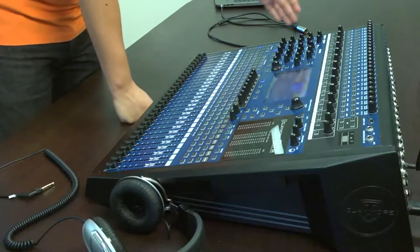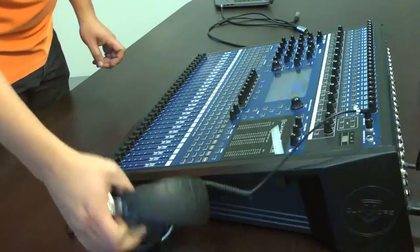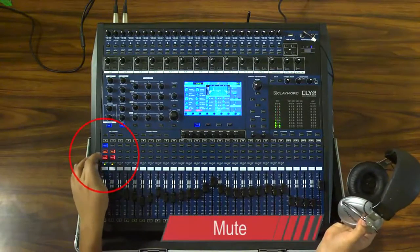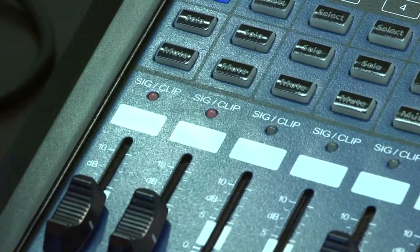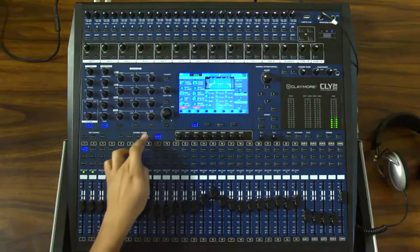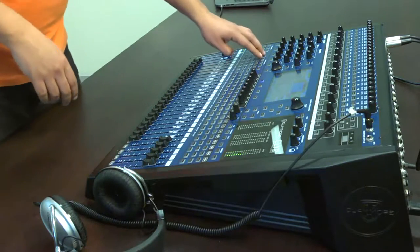En la parte superior de los faders de cada canal, se encuentran las funciones de solo para escuchar únicamente la señal de ese canal a través de los audífonos, y mute que permite apagar el canal. Un LED nos indica el nivel de la señal que llega a cada canal: el color verde indica la entrada de señal y un color rojo indicará un nivel de saturación. La señal de cada uno de los 24 canales se puede enviar directamente a la salida principal o main, o bien, a cada uno de los cuatro subgrupos.